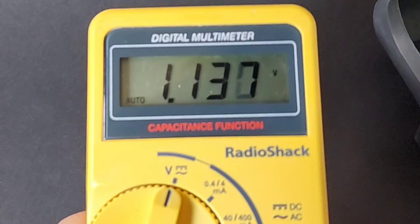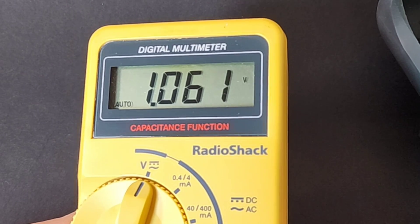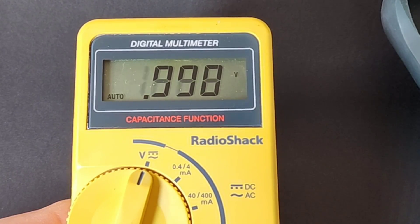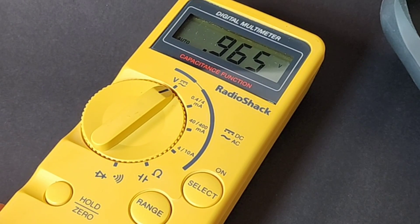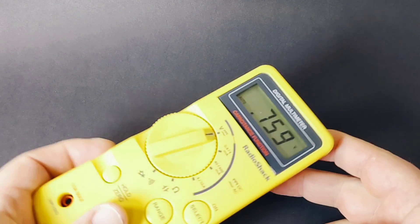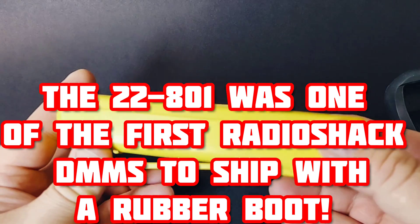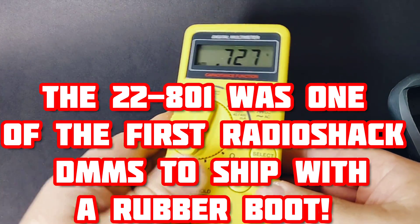We're greeted with a nice 4,000-count LCD display, looking just as good as it did 25 years ago. They also highlighted the capacitance function, because capacitance wasn't all that popular on a meter back then, so having it was considered a bit of a bonus. I really enjoyed this meter more without the boot — it's such a light, nice overall meter, and I think the boot gives it a sense of heaviness it doesn't really need.